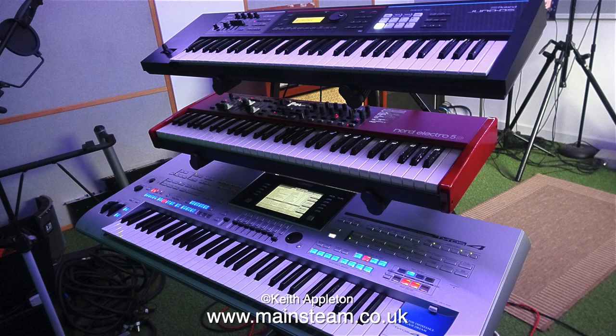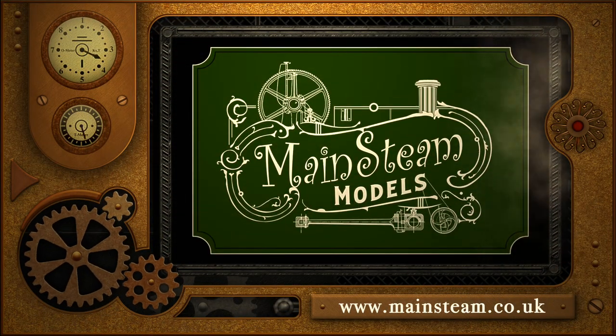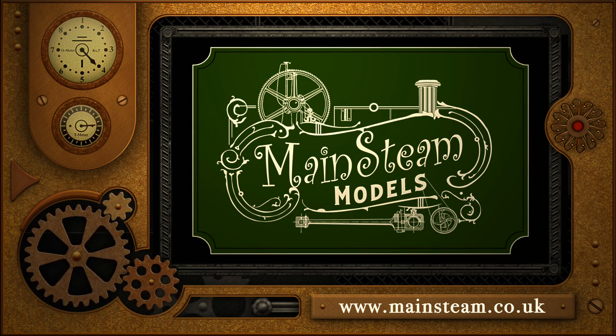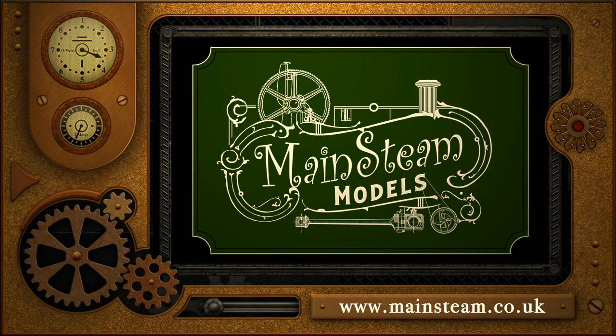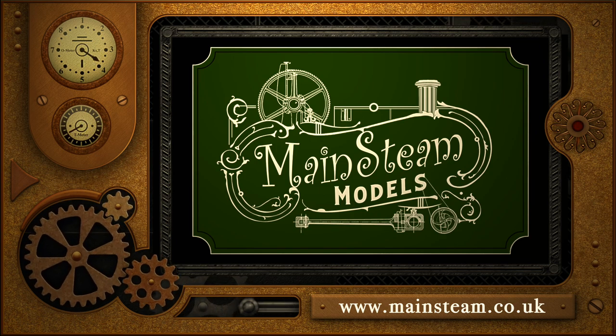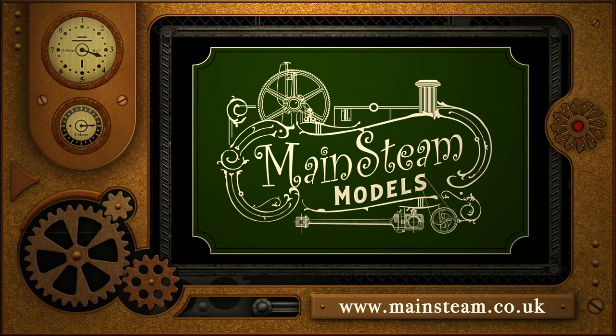And here's my current keyboard setup. That's it for this episode — thanks for watching and I hope you found it useful. Please take the time to visit my Mainstream Models website and click on the section that says video playlists. By doing that you will find it very easy to find other videos that you may like to watch.